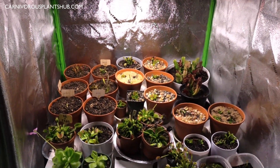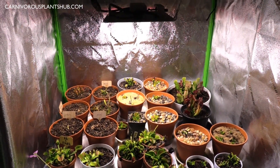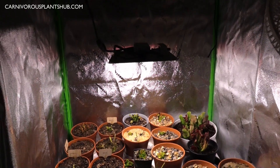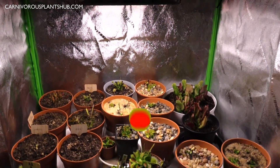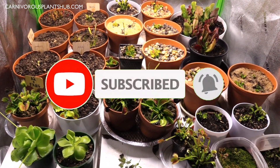Hello everyone, welcome to Carnivorous Plants Hub. Today I'm bringing you a quick video giving you a little tour of my grow tent with my Cora grow light. One of my biggest goals right now, as you guys know, is that I'm trying to start a carnivorous plant nursery someday.